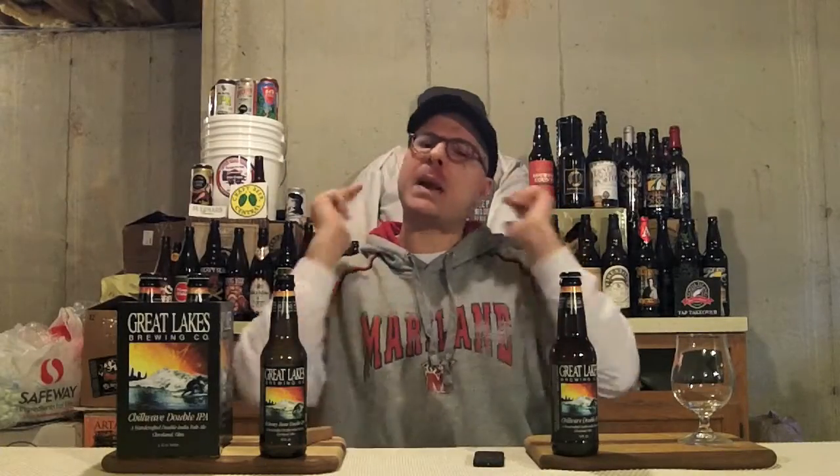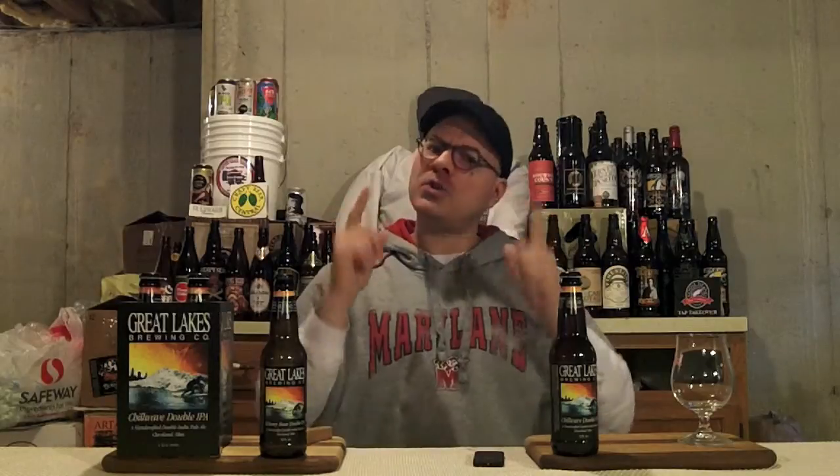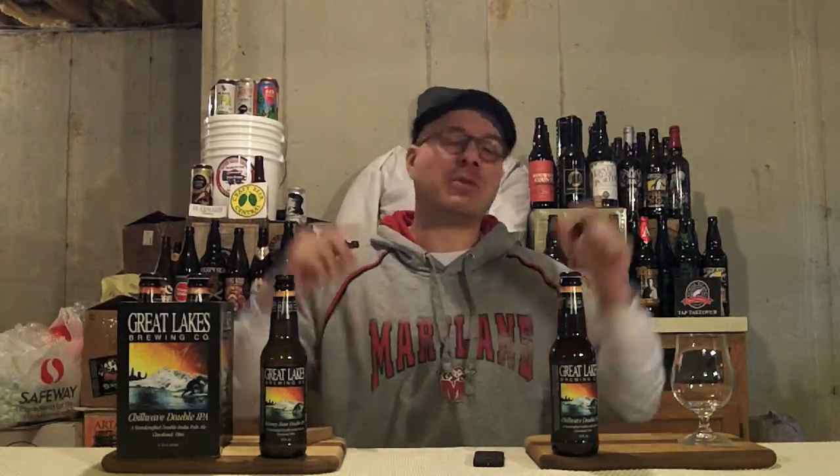Hey there BrewTube! DJ's here, back at you with yet another DJ's BrewTube Beer Review! I'm extra animated today. Why is that? Because I'm gonna review a beer that I was fucking geeking out about last year. It's one from Great Lakes Brewing Company out of Cleveland, Ohio, US of A.